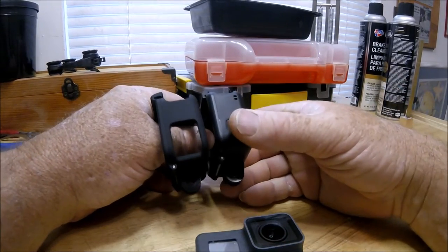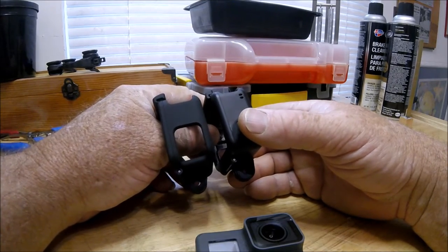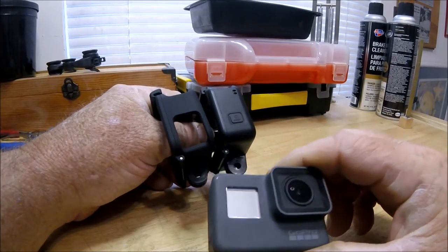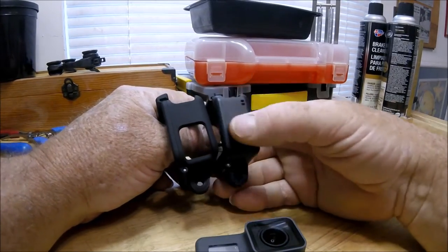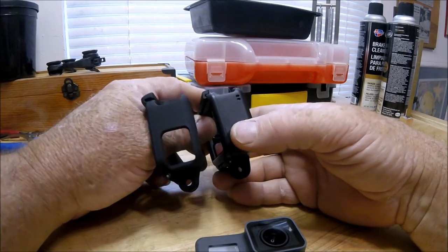But what people also discuss, which is really true, is that the microphones on the HERO5 seem to be so sensitive that when you just touch the case, you hear a handling noise in your video.